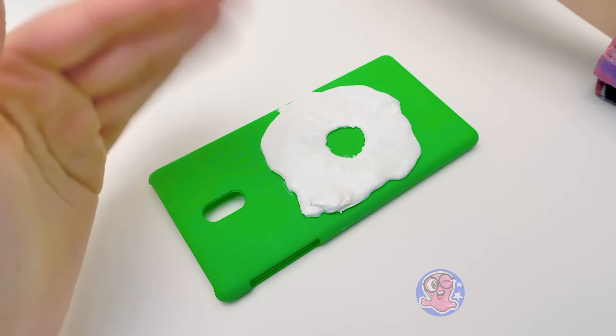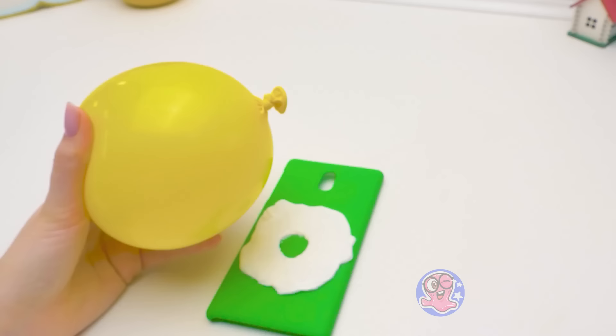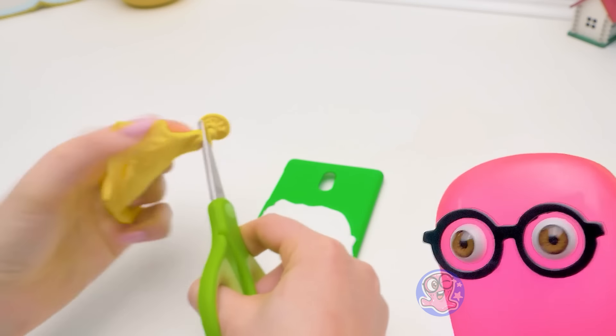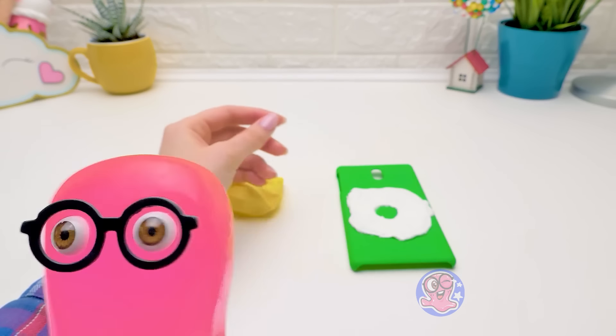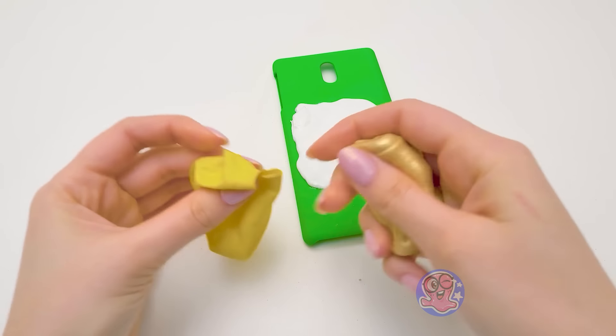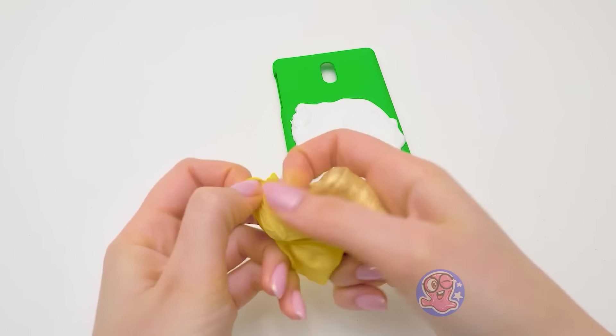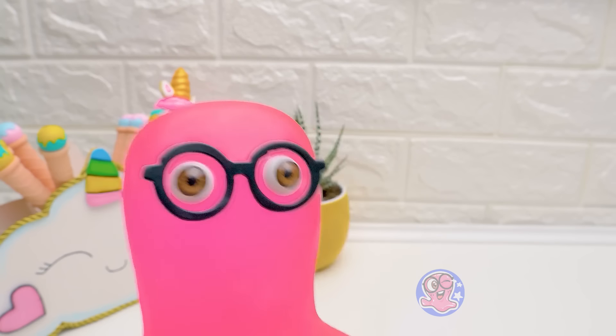Things are really starting to pop, just like this balloon. Oh, poor balloon. It had so much to live for. I'll always remember you. Now let's use up the production budget. Oh! Gold slime? Wow! So fancy! We only use the best for you, Sam. I do have expensive tastes.